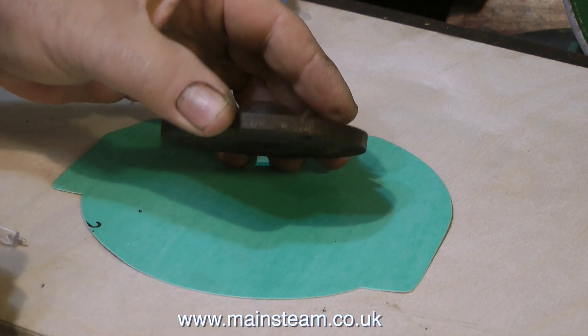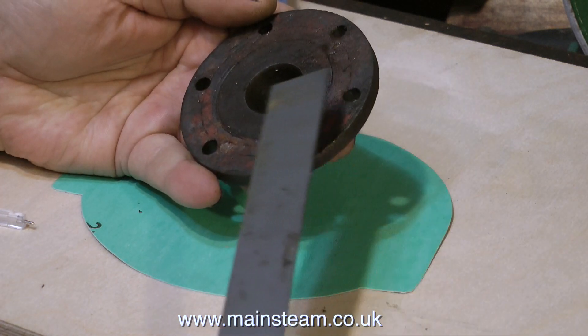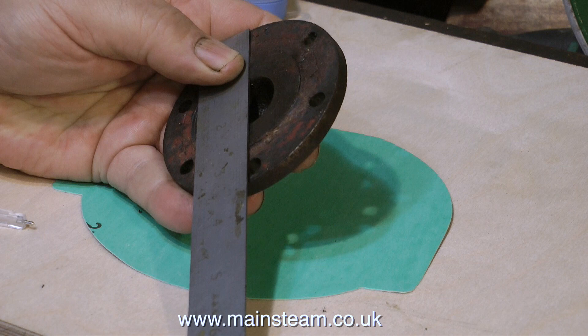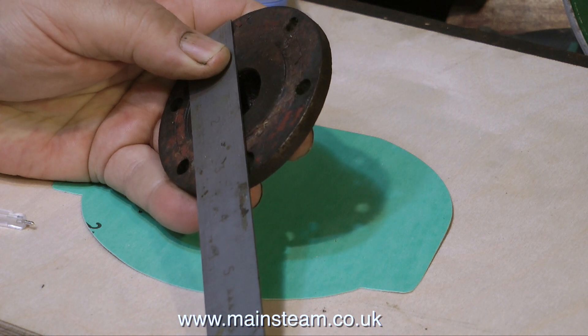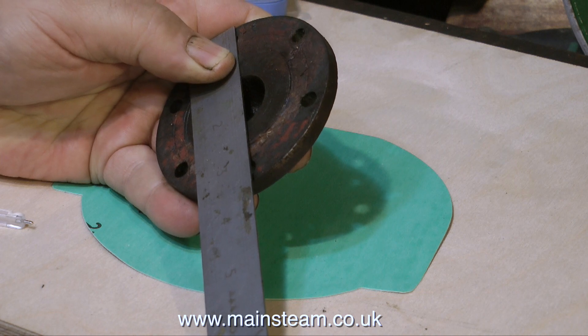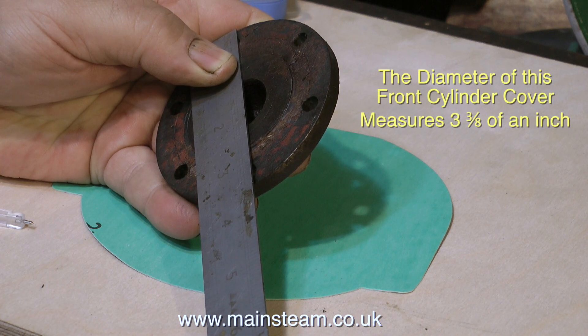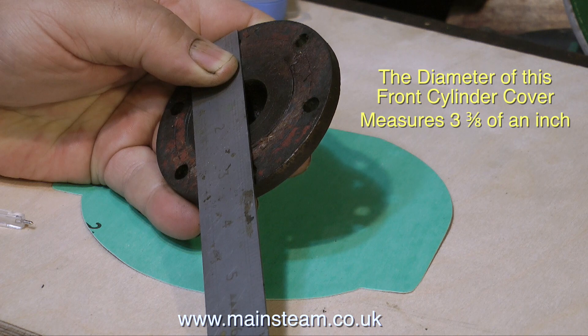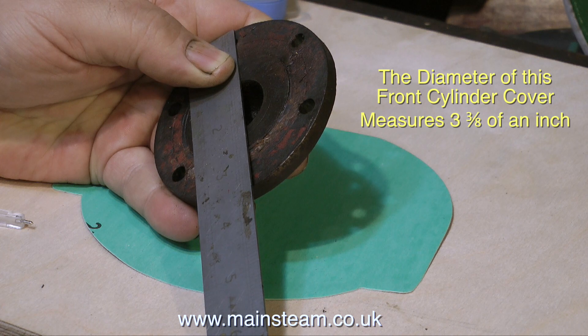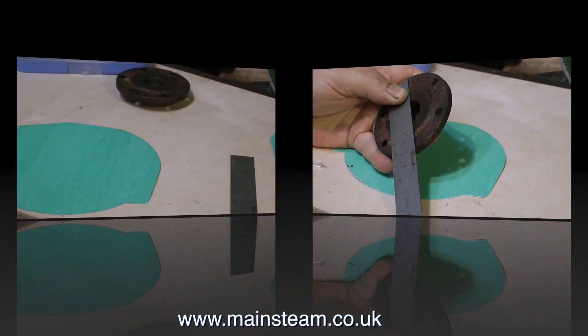Most steam cylinder covers are machined like this, with a register in the middle. This register fits into the bore and aligns the cylinder cover on the cylinder. So the gasket for the front and rear cylinder cover will need a hole in the middle. The outer diameter of the front cylinder cover is 3 3/8 of an inch. This is a very old engine and all measurements are imperial — there are no metric parts on this engine at all.